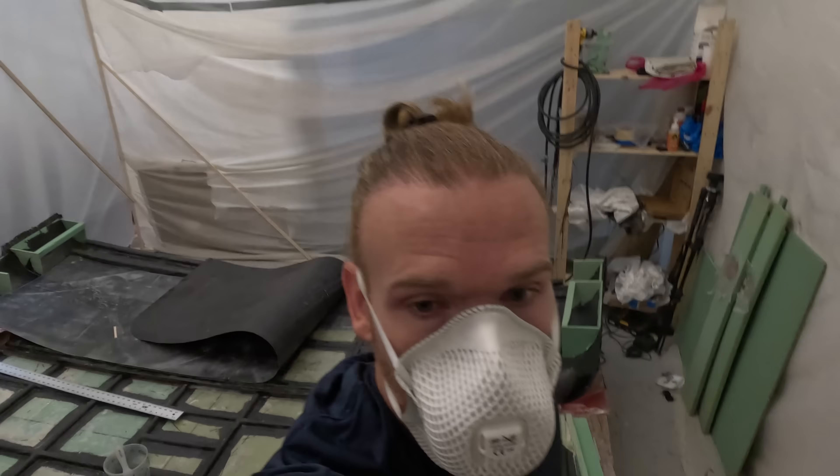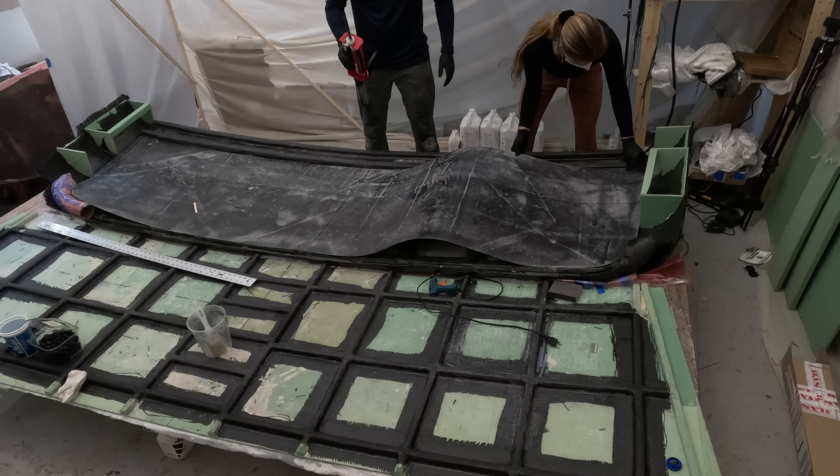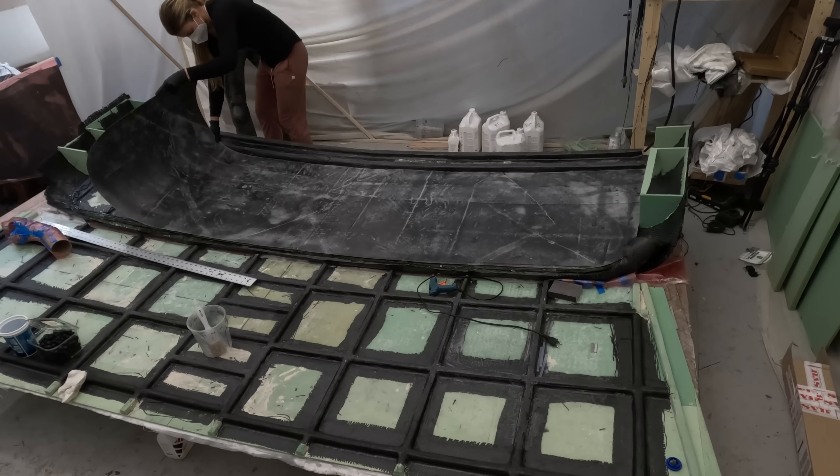Masks on for safety — let's do this. Time for the official wiggle test to see if adding on this top sheet did anything.